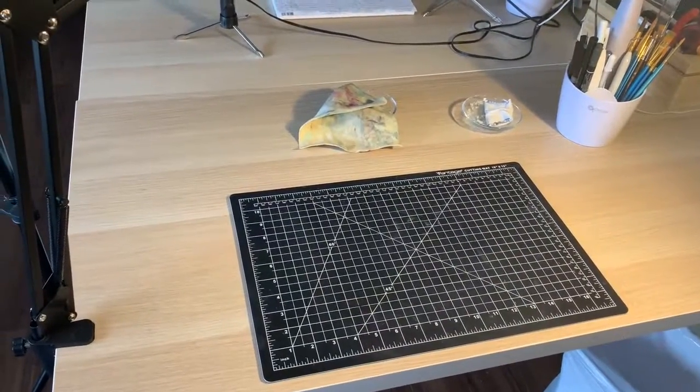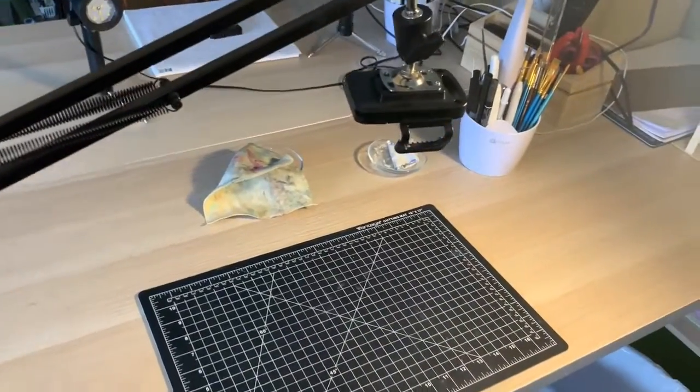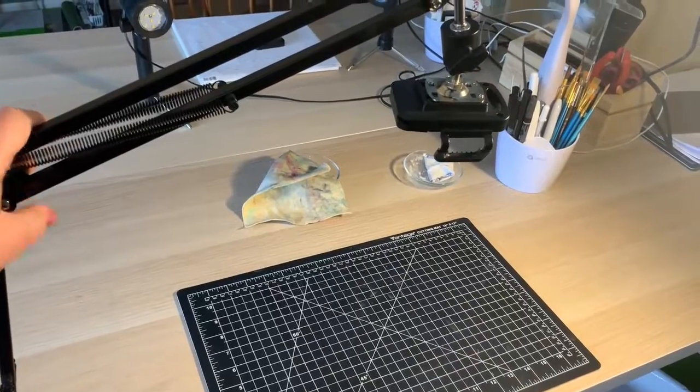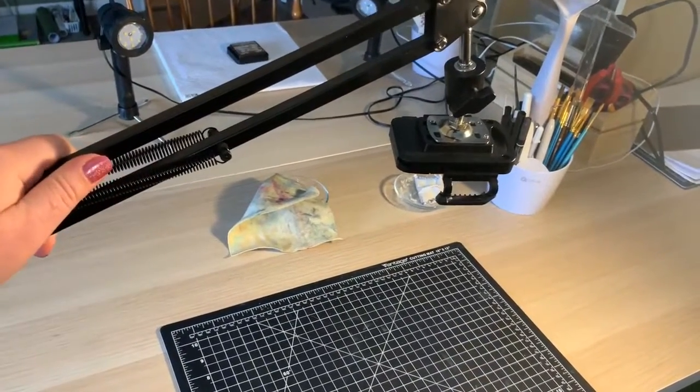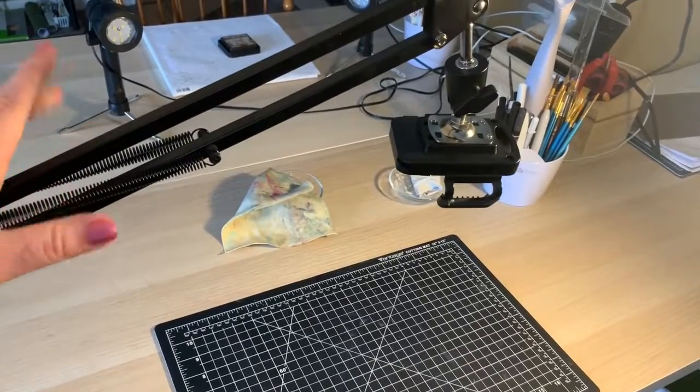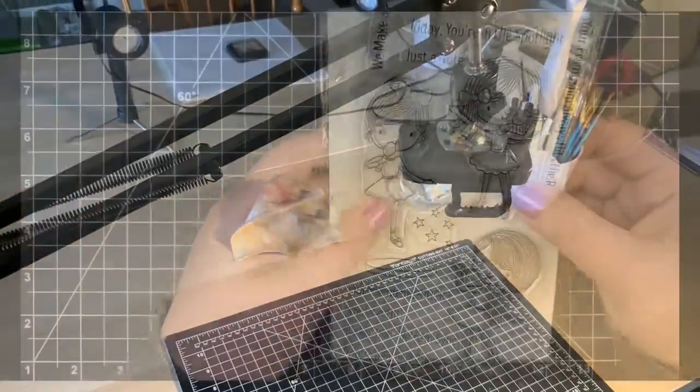It's pretty basic, nothing too crazy, but mainly everything I've gotten has been on Amazon so it's really easy to get. I think this mount was like $25 — it's not overly expensive, it's not the best one you can buy, but it works. So we'll get into the card — thanks guys!